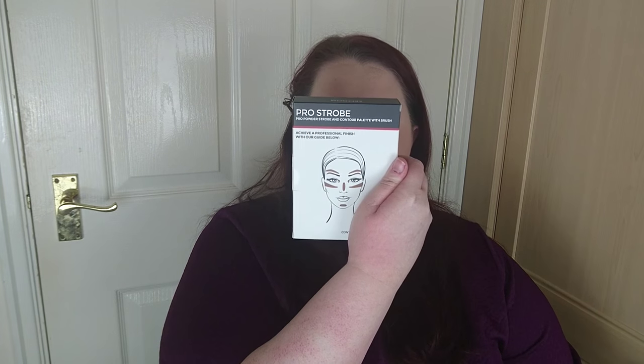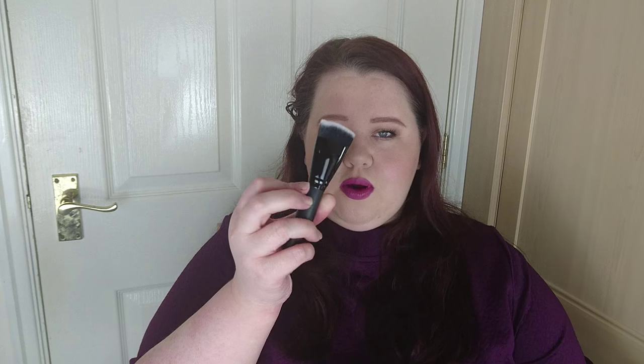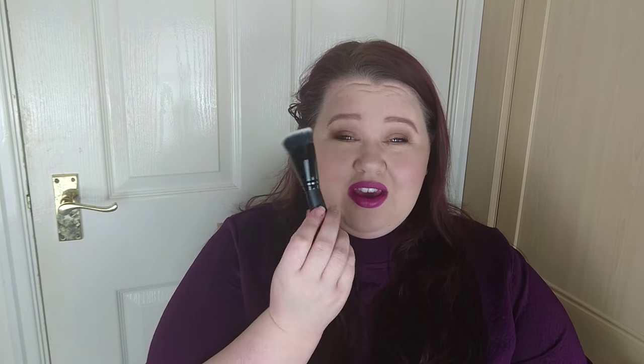I'm going to start off with Freedom Makeup. They had a 3 for 2 on and I liked the look of the Pro Strobe Palette, which is basically a highlight and contour palette with a brush. I bought 3 - not all for me, 2 for Christmas presents. On one side you open it up and the palette is there, and the next side has a contour brush. This contour brush is so soft - I haven't tried it on my face yet, but the shape would be good for contouring and the softness would be good for blending.